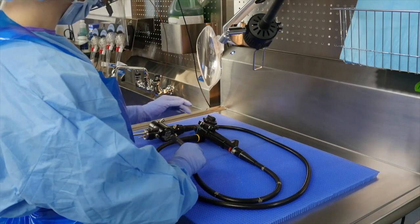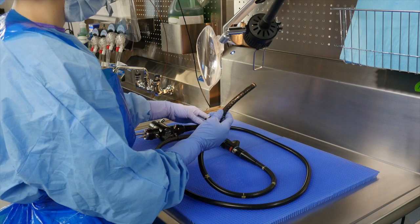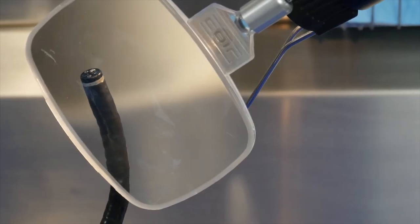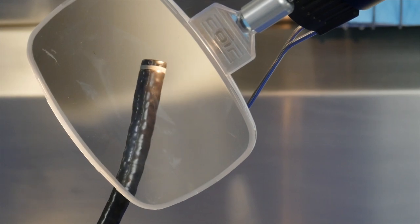The back wall panel organizes accessories to streamline workflow and keeps items easily in reach for staff. The PureLandingPad liner protects the delicate nature of scopes and prevents scope damage from contact with hard surfaces or sink basins.